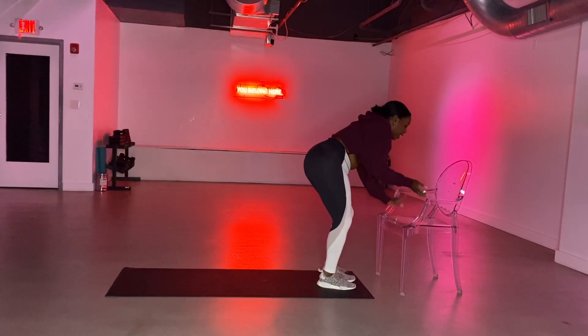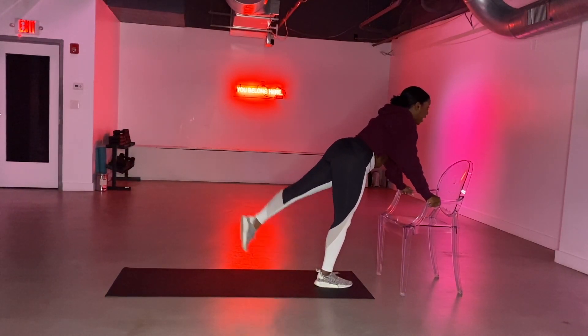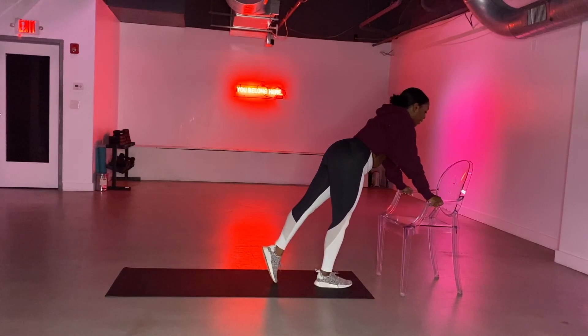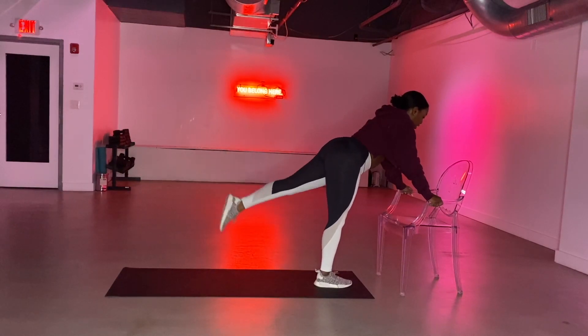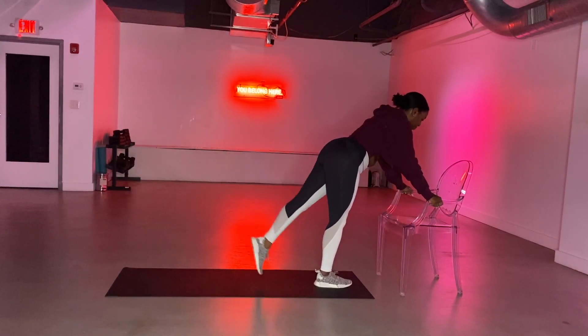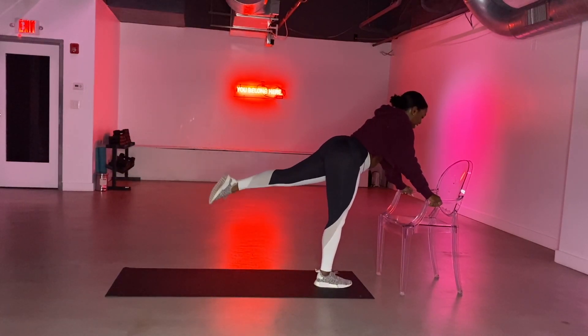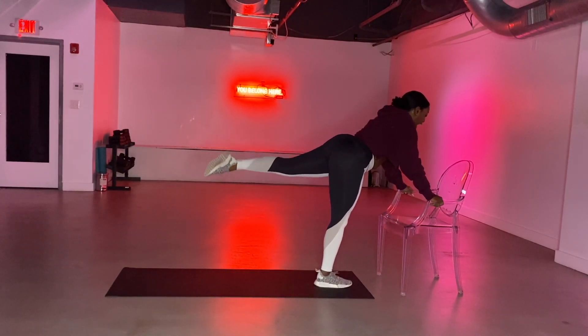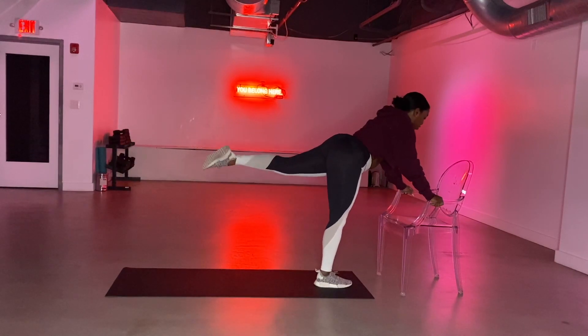We switch our legs here. We come back to hold the arms of the chair. We're going to do leg raises with the left leg. Lift and tap, lift, tap it, lift it, tap it. Squeezing your left glute. For eight, seven, six, five. It's four, three. Hydrants in two, and one.